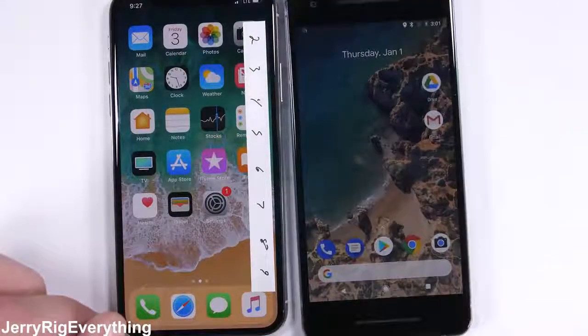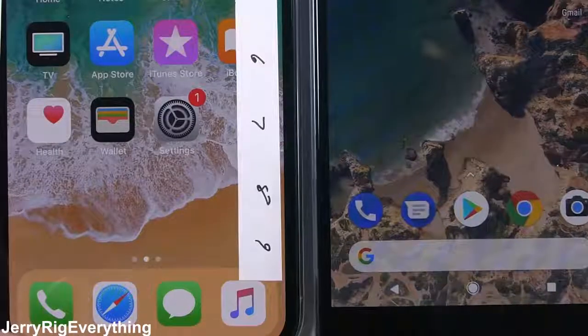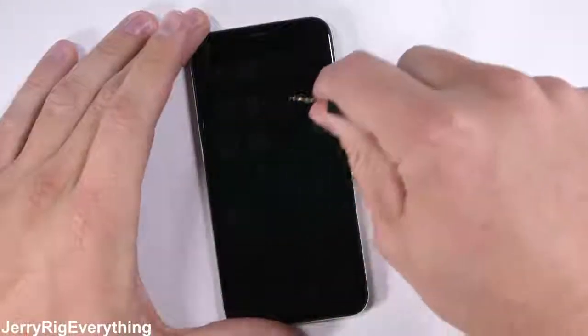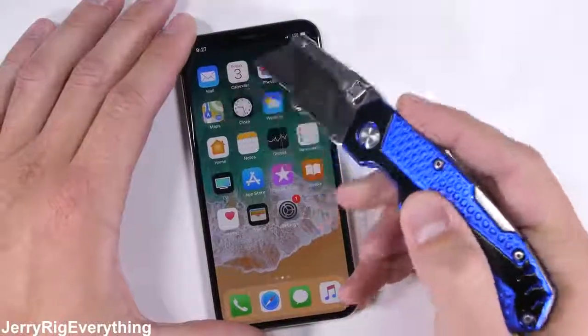It was interesting to see that both Google and Apple are using beach pictures for their stock background. I kept half expecting Apple's to move as well, but they'll probably invent that next year. The good news is that the screen is not going to be scratched by your normal keys or coins, as these metals are softer than the level 6 glass hardness — not even a razor blade can do any damage.